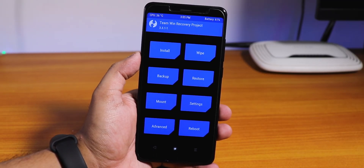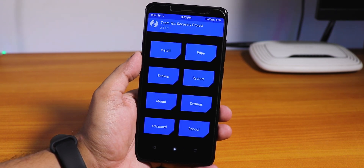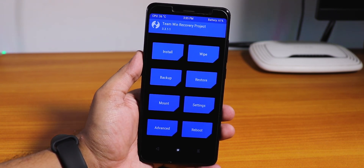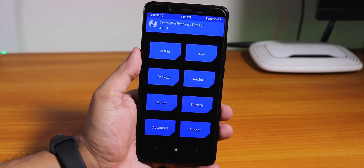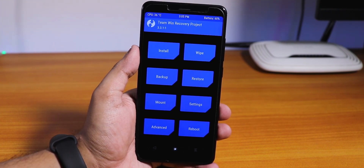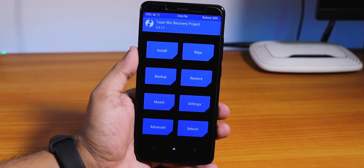As we are booted into the TWRP recovery, let me tell you that you need to backup everything from your device whenever you're doing this, and you're doing it at your own risk. I'm not guaranteeing you anything. Make sure your important files are totally backed up on your PC or something.